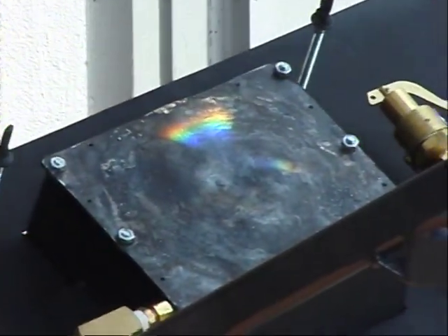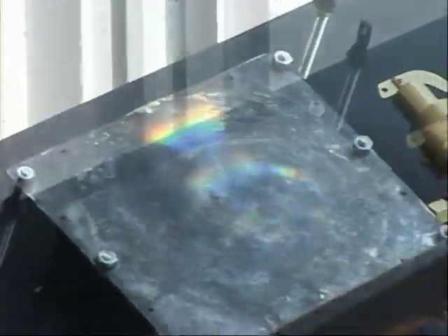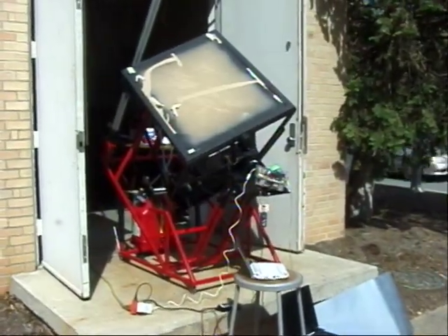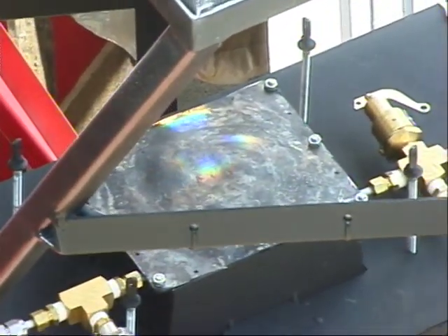That's awesome. That is good. The sun should be higher. Here we go.